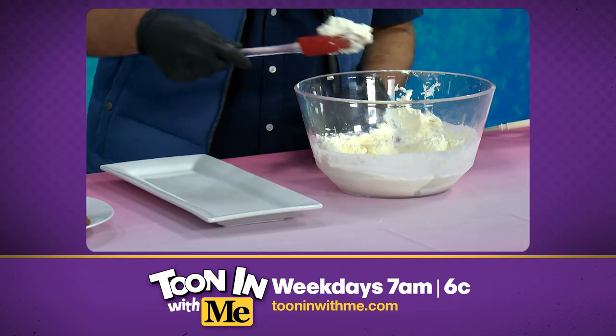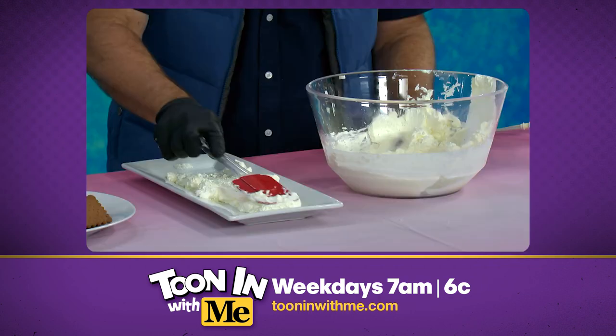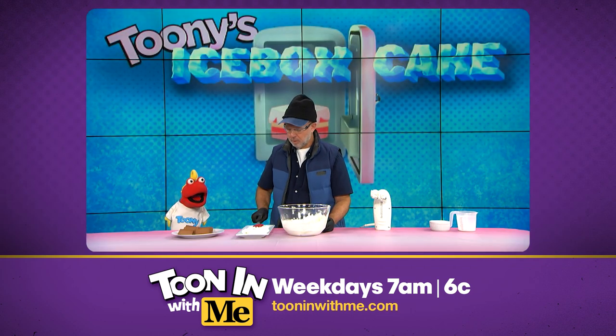Let's assemble the cake. Take your spatula and you're gonna spread a line of whipped cream on the platter. Just like that. Now make a nice, flat, like a runway.